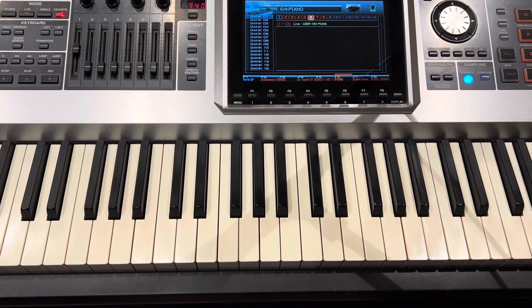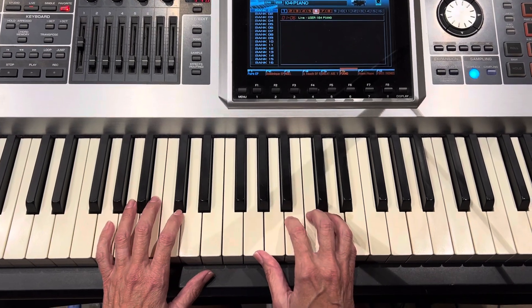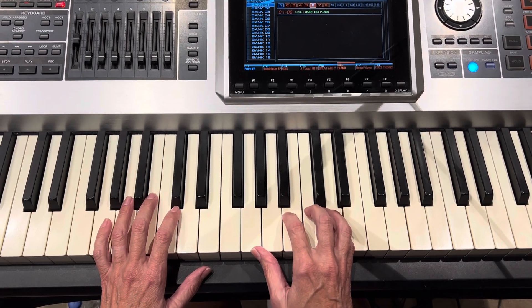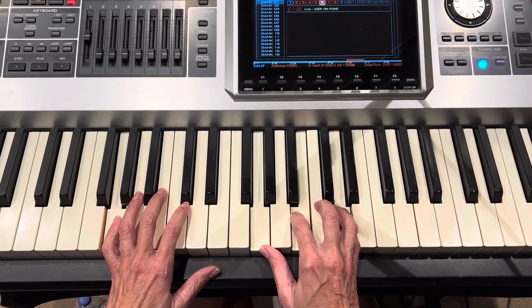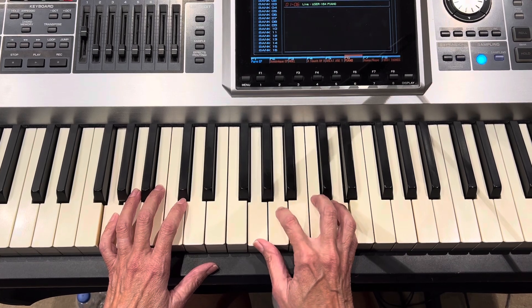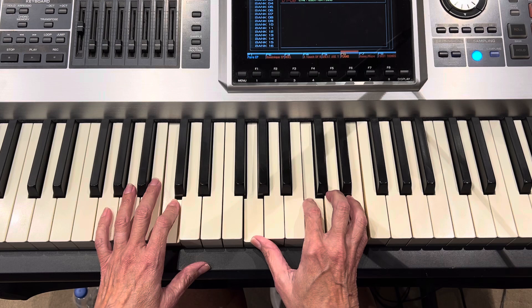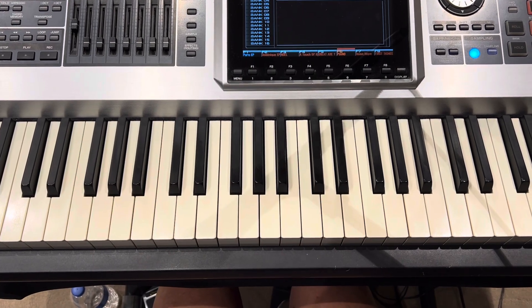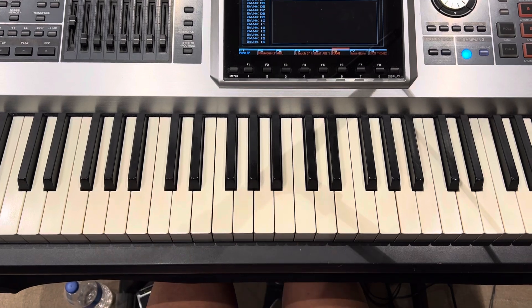So when we get up to this part in the verse — which is the G part — that holds for two measures: 'my sin, not in part but the whole,' two, three, four, and one. So that call is on one, and we start playing on 'and two, and three, and four.'